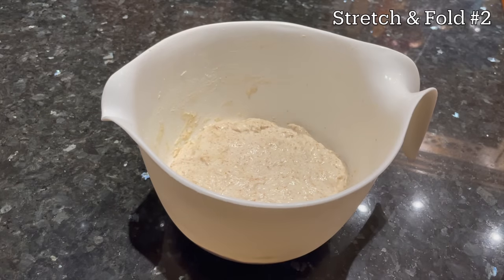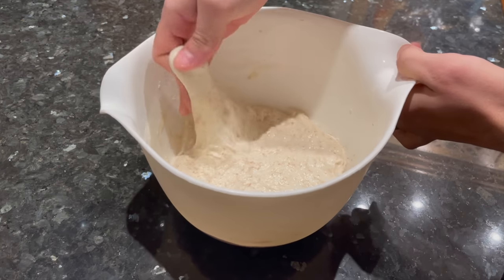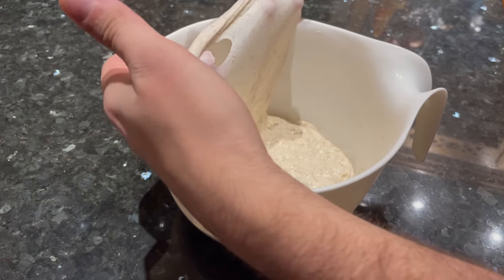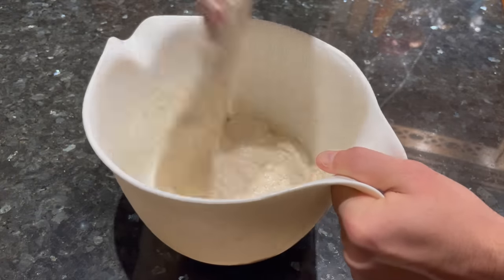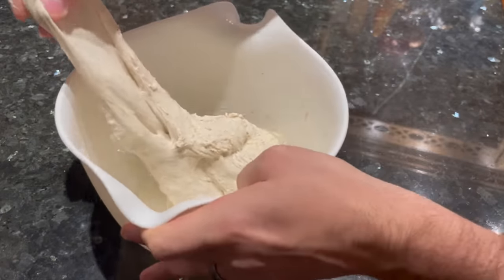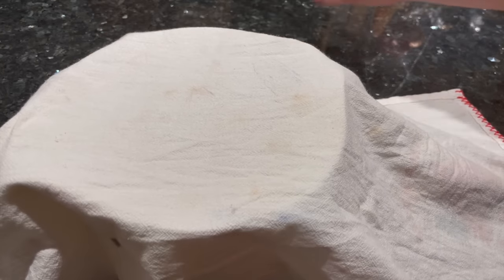Time for stretch and fold number two. You'd be surprised how much a half hour of rest can really transform your dough. When I feel the dough, it's a lot stretchier this time, and when I give it a stretch, I can almost see through the dough with the full windowpane test before the dough starts to rip — that's a good sign that the gluten is becoming well developed. So just give your dough another set of stretch and folds like the first time. The first time I gave the dough 16 stretches; this time I just gave it 8 before I felt the dough start to tense up. Give your dough as many stretches as it needs until it starts to tighten up, then cover it and let it rest for another half hour.